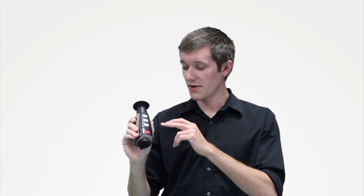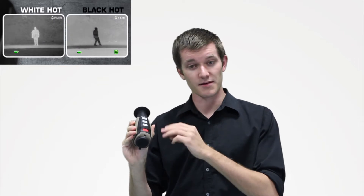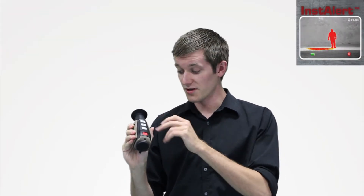You've got all your controls along the top here. There's a freeze frame option on the PS24, then you've got your polarities — that's white hot, black hot, and then something called Instalert which gives you three levels of red highlight. You've also got a brightness adjustment for the screen itself and then your power button.